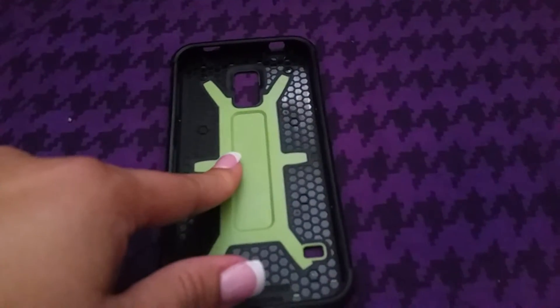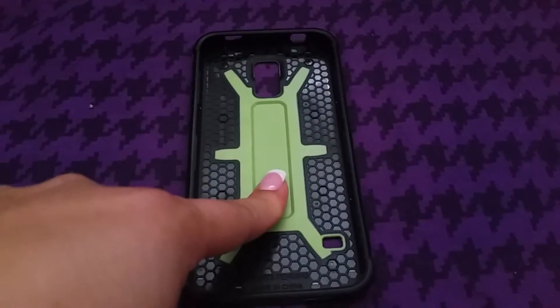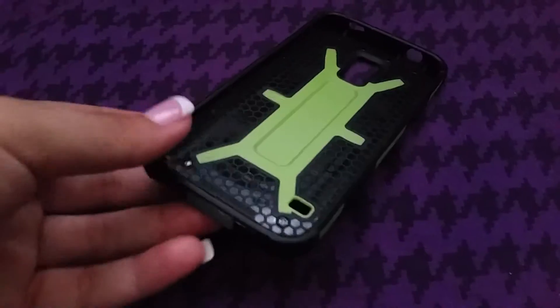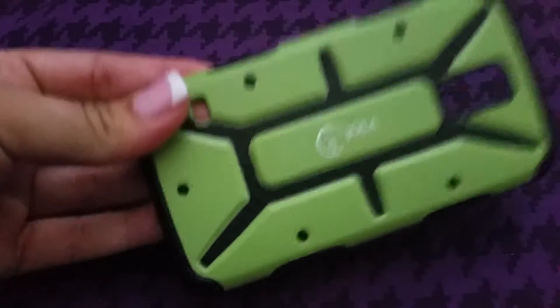It's very durable and I dropped my phone once while I've had the case on it. Of course, everyone tries not to drop their phone, but hey, it happens. I've dropped my phone once and I feel like this case really, really protected my phone.